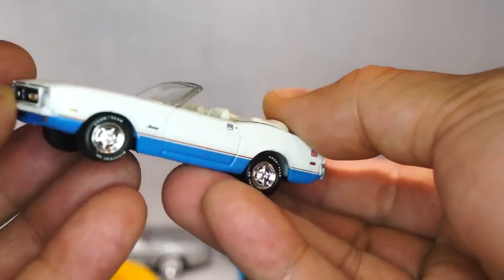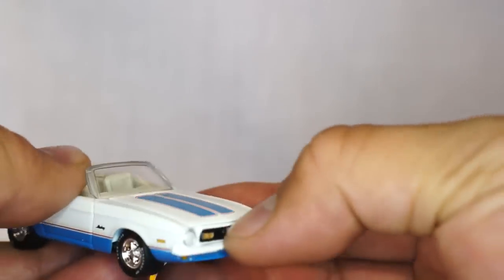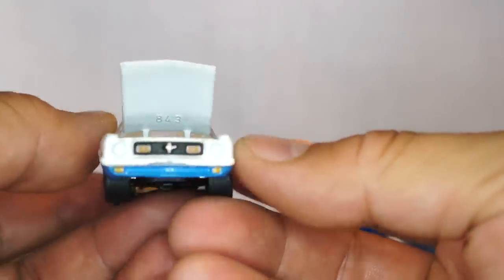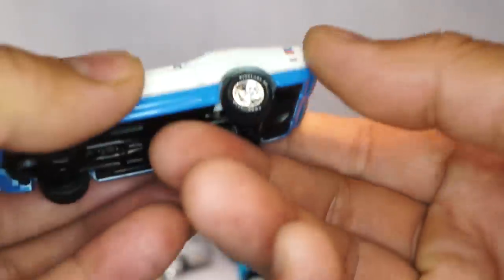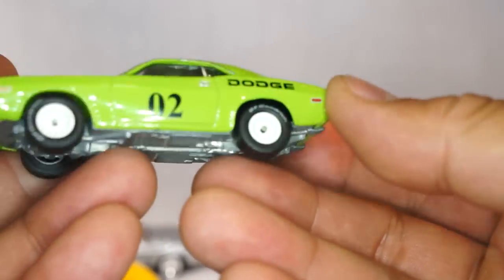Here is a Mach 1 Mustang convertible — or maybe it's just a convertible Mustang. Anyways, this reminds me of back in the day Charlie's Angels, because one of the Angels used to have one of these — I think it was Cheryl Ladd. Great color, great interior, rubber tires. They say Goodyear on the tires.